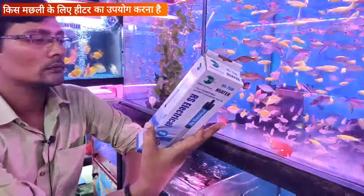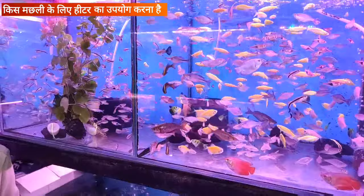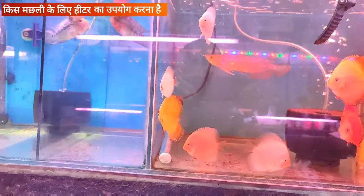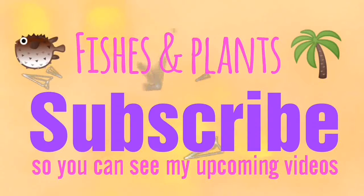For tetras and white spot fish, do we not use heaters for general use? In tetras, we cannot use heaters because tetras do not need heaters. In my tank here, I have not used heaters because they do not need it. You can use heaters in tanks with mollies, parrots, discus, and chichlids. You can also use heaters for oscars, parrots, and chichlids. Subscribe to Fishes and Plants to see our upcoming videos.